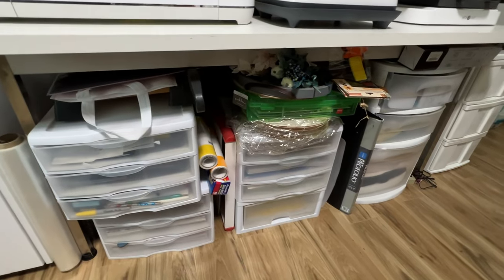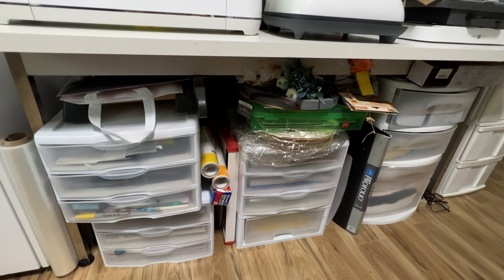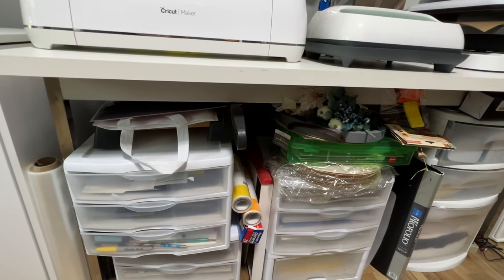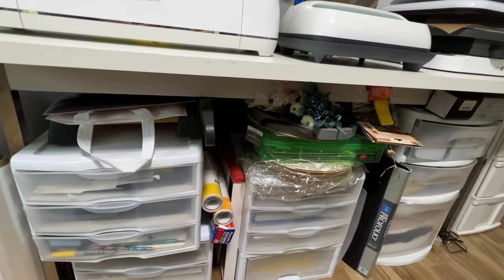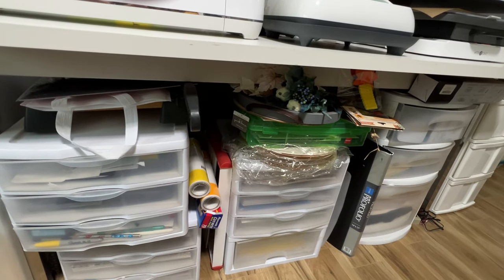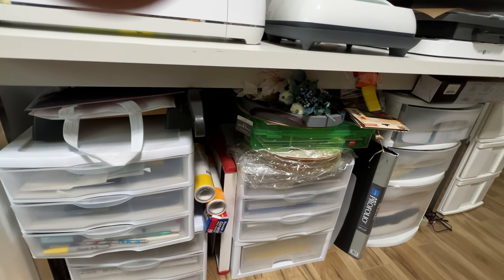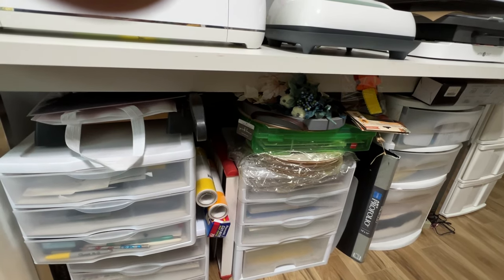Under here is a mishmash of craft supplies: paper, pens, wood rounds, crafts I do with my grandchildren. I have a paper cutter back there. The thing with the white handle is a little light box station for photography. There are a couple of rolls of vinyl that won't fit on my vinyl roll holders, some wax paper I use for heat transfer to keep a design from sticking. There's a cutting board I like to use for dyeing things because it has a drain where liquid drains off, so that's kind of handy.